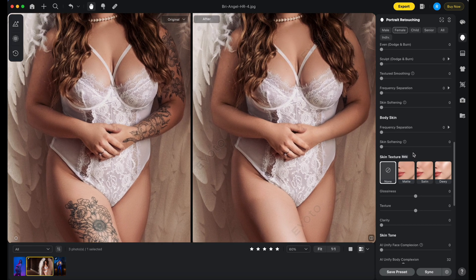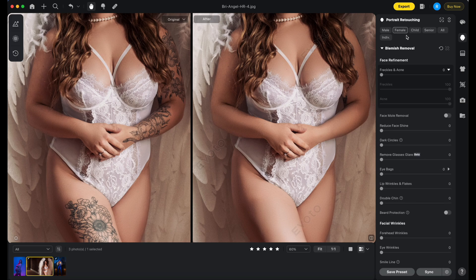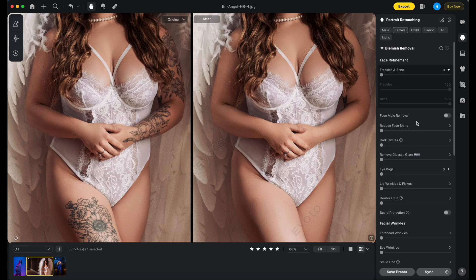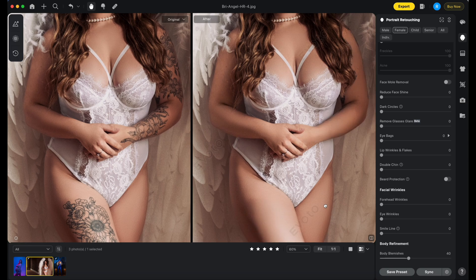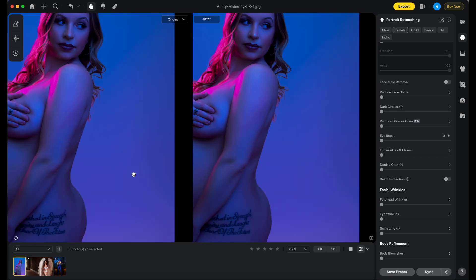Let's go to frequency separation, and then let's see what blemish removal does. That's really cool — that's awesome. Let's try the last photo.